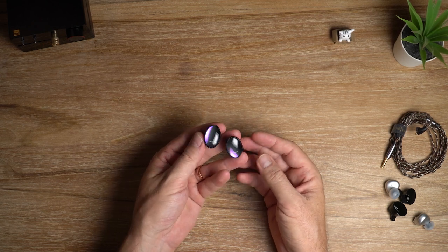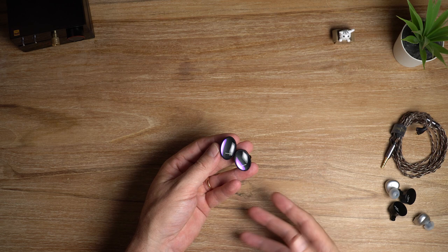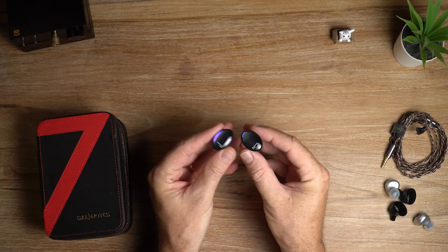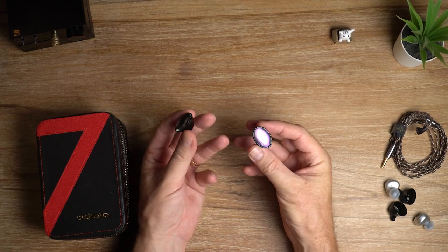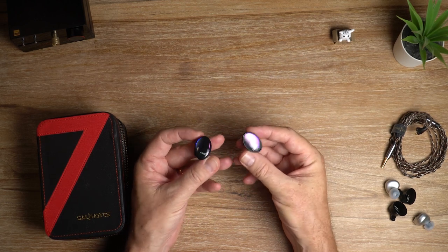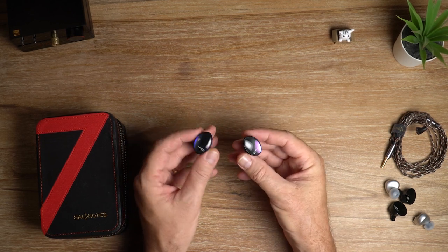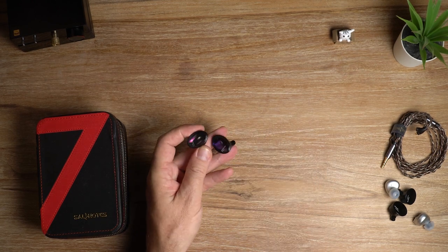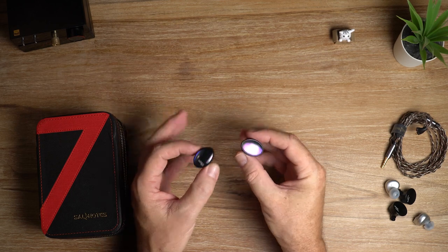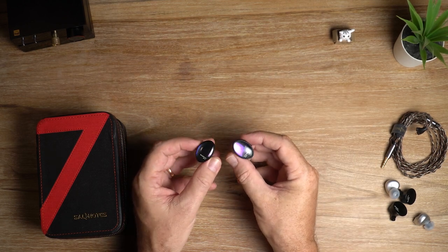The drivers are being mass produced, bringing the costs right down, which means just about anyone can afford to bring out budget or entry-level planar magnetic earphones. If you're familiar with Clinical's preferences when it comes to tuning, you won't be surprised to hear the Dioco is tuned largely for clarity and technical proficiency. Overall, the Dioco has a fairly balanced and mature sound signature with an emphasis on speed and clarity. I'd call the overall tonality somewhat neutral and it's a relatively easy IEM to drive.